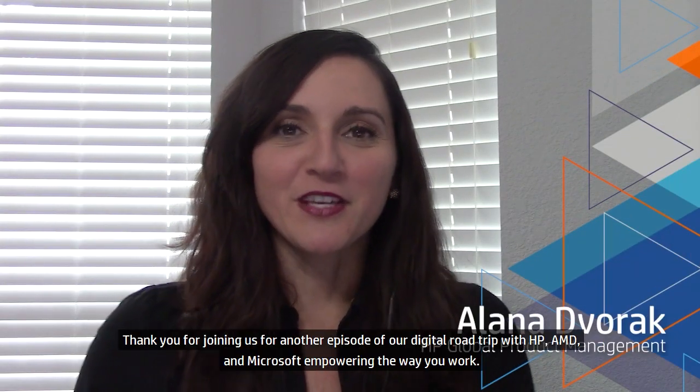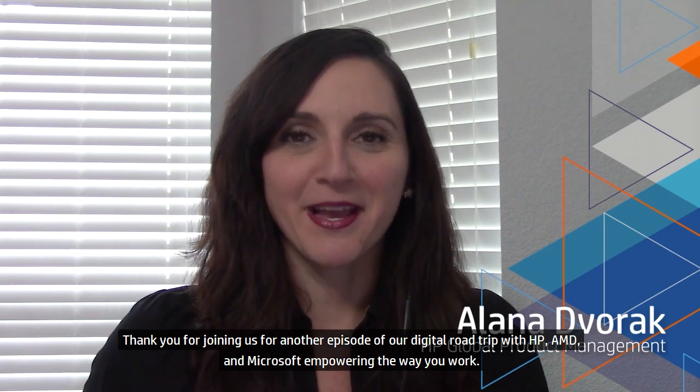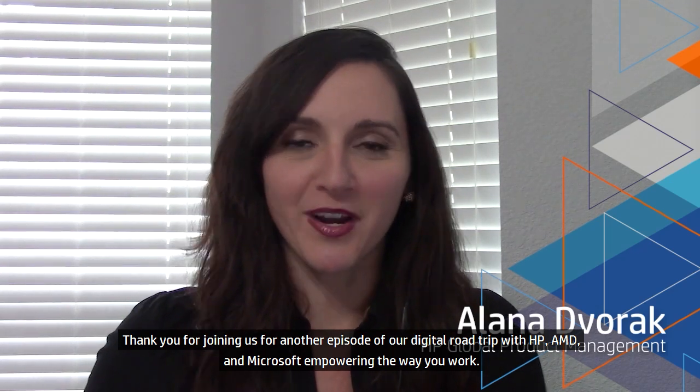Hey guys, Alana again here. Thank you for joining us for another episode of our Digital Road Trip with HP, AMD, and Microsoft, empowering the way you work. Today we're joined by Rick Grinswick, who's going to walk us through the new ProBook x360 435.